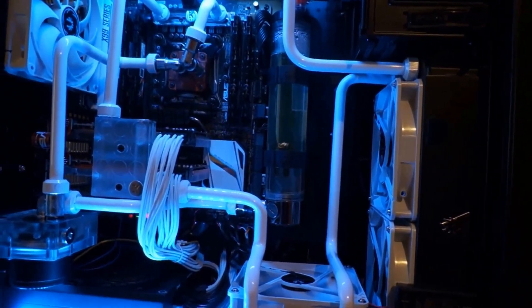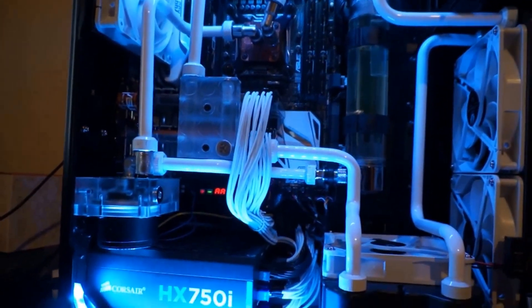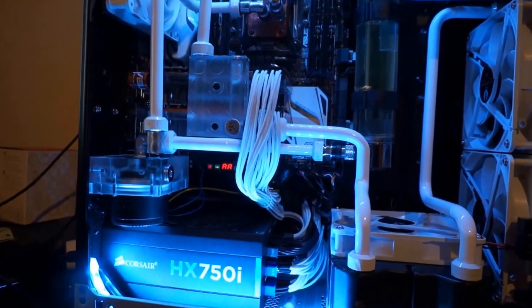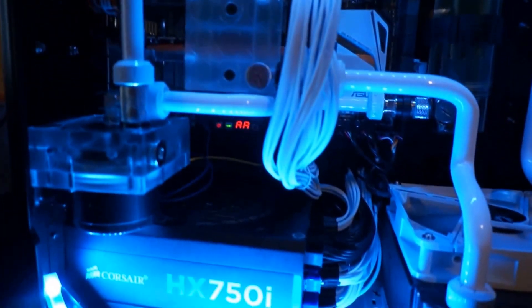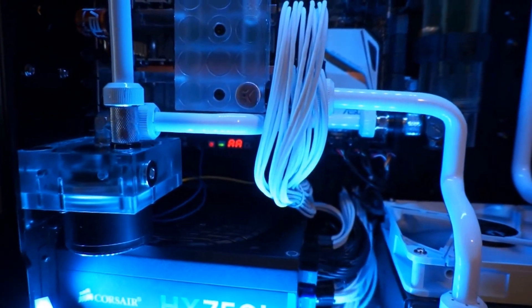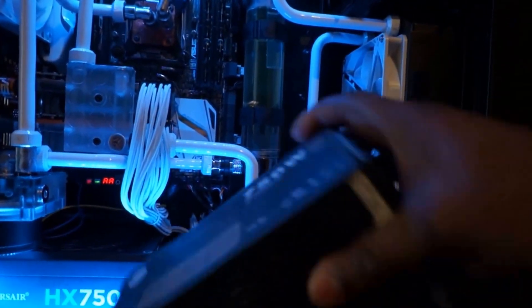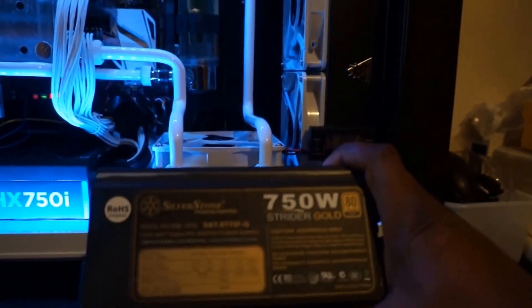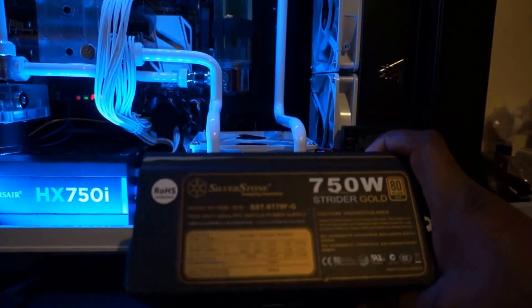With work and everything going on I hadn't had the time, but I made time during this Christmas holiday period to make another video. I'll walk through the revised build. The power supply has changed — that's an HX750i. What happened was I lost the old unit, which was my Silverstone Strider Gold.